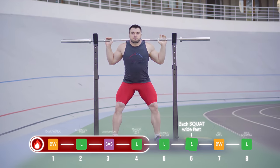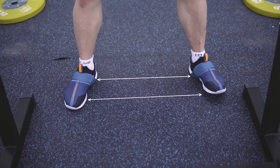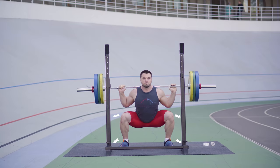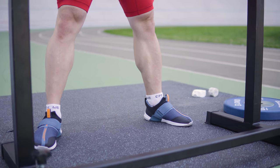Back squat – wide feet. Place the barbell behind your neck. Take a wider stance than shoulder-width. Move down to parallel with the floor, keeping the knees and toes in one direction. In the straightening position, keep your knees soft.